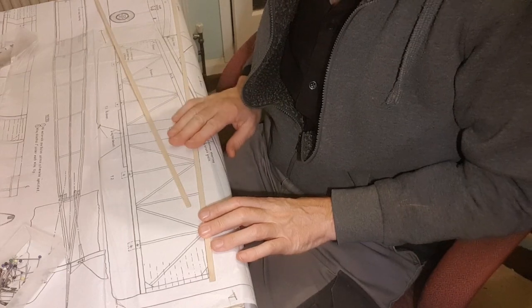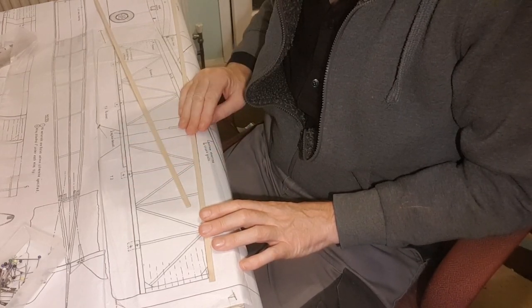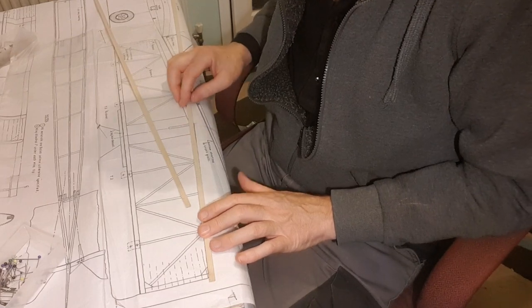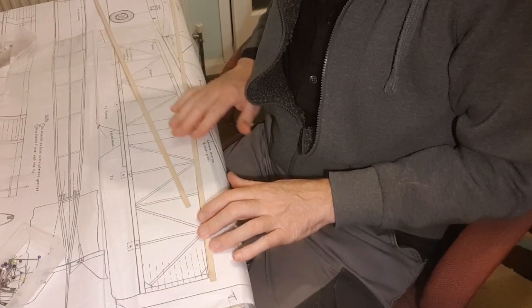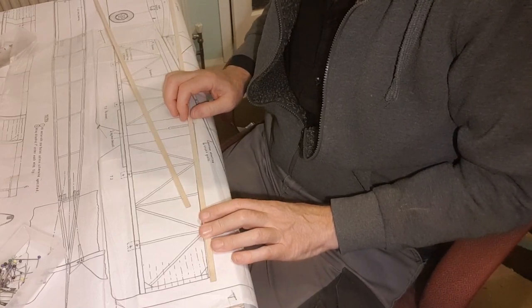The tail plane is made out of eighth-inch sheet and then sheeted each side with one-sixteenth balsa. This is quite a good idea because it's going to be hollow in the middle and therefore a lot lighter.